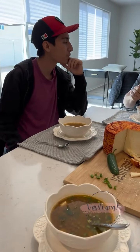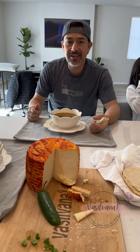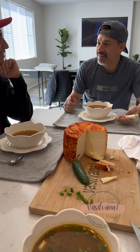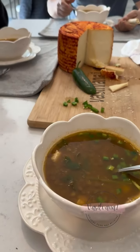Bueno, papá, ¿tú gustas las lentejas? Vamos a probarlas, a ver. Buenísimas. ¿Quién las hizo? A mí. ¿Tú cocinaste? Sí. Ya te puedes casar. Ya tienes que empezar a buscar novia y la vas a conquistar con lentejas.